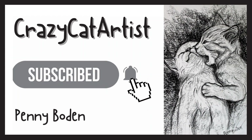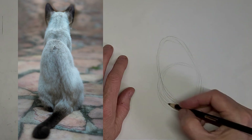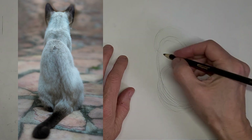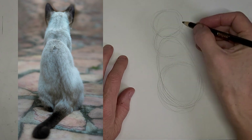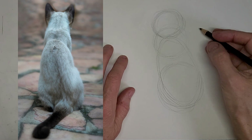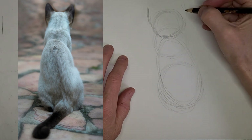Meow. Hi, it's Penny Bowden here, crazy cat artist. I thought it would be cool to just do a simple cat from the back because it is such a lovely pose when they sit like that. I think it means that they trust us — they can turn their backs to us.